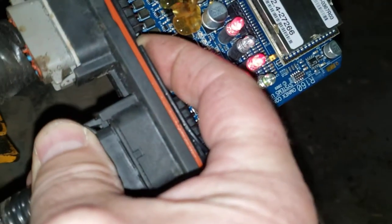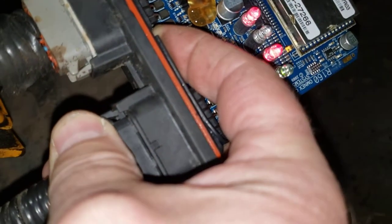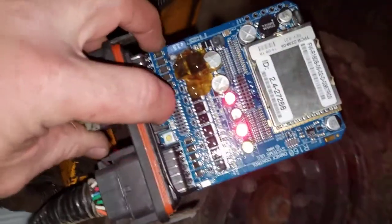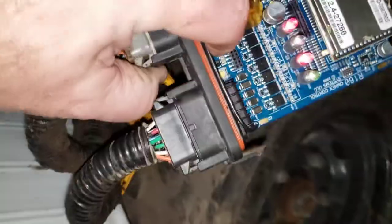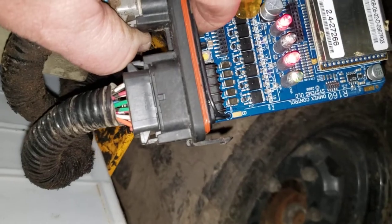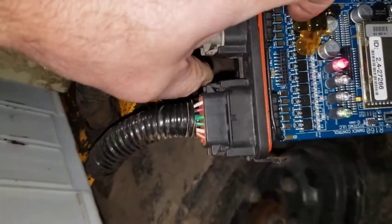Let me hold it down now. Hold it down. It's hard to get my finger in there. Let's try that again. It's flashing slowly. There goes the quick flash.